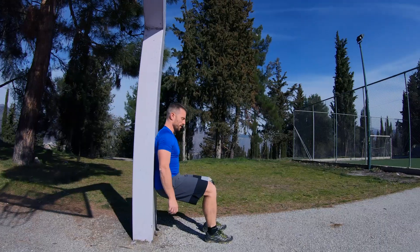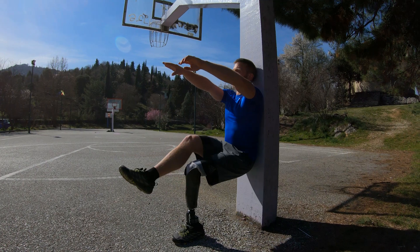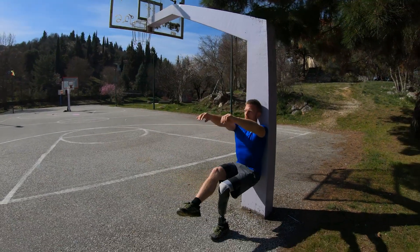Option 3 are wall sits. Wall sits are more ideal for people who have knee sensitivities, and all you need to find is something to lean against, either that's a wall, a post, or a tree. 20 to 30 seconds is a good beginner goal. You can increase the time of this station up to a minute. After that, you can also progress to a single leg wall sit.